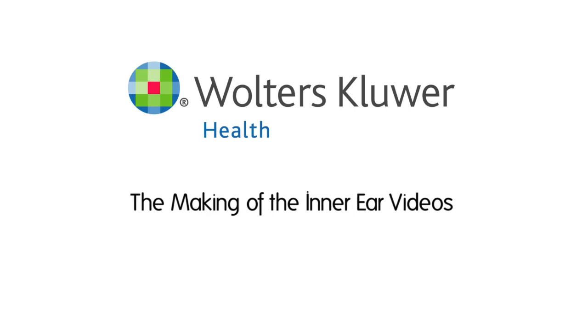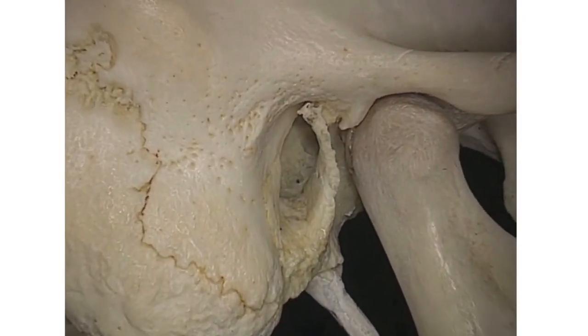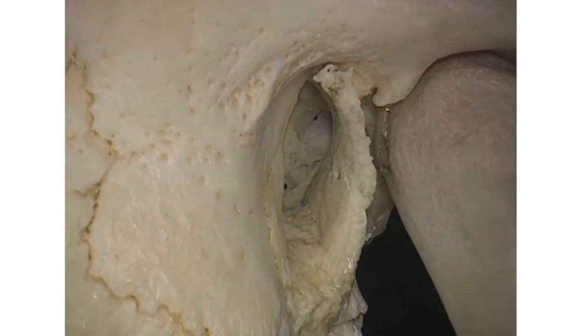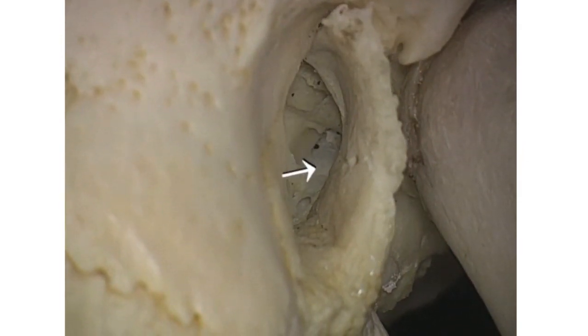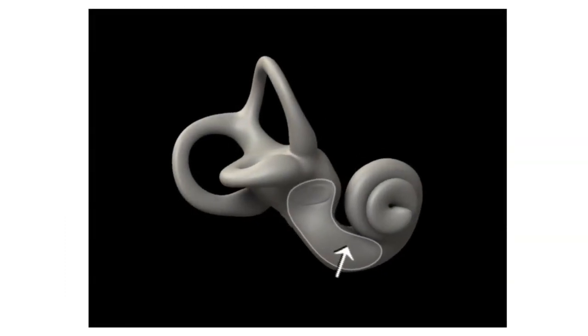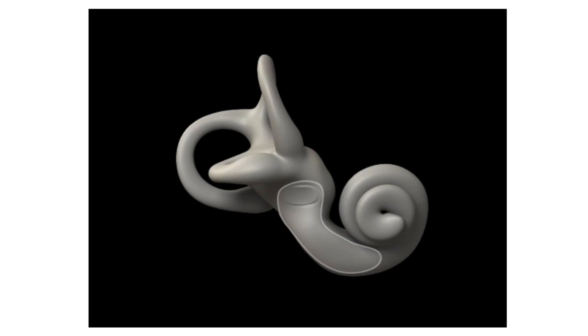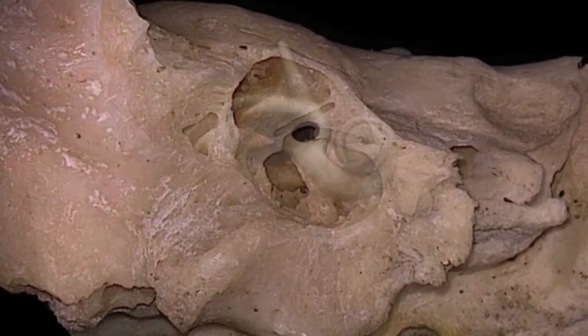The inner ear is harder to understand than any other part of the body. That was such a challenge that I left it out when I first made the atlas — I just couldn't see how I could do it. About three years ago, I was challenged by a colleague to do the inner ear, and it actually took me two years to do: first, to understand this intricate, hidden structure for myself, and then to find ways of dissecting it and presenting it in video.